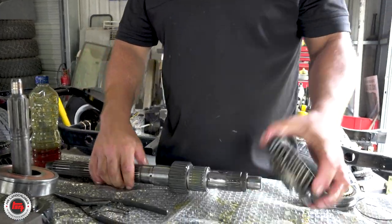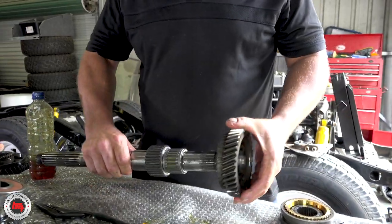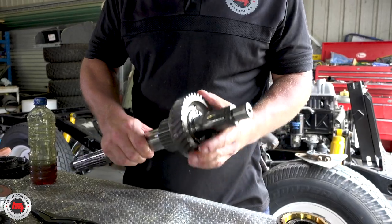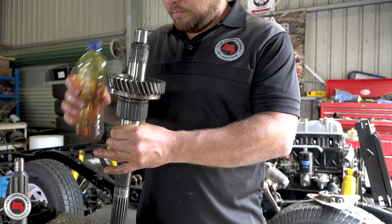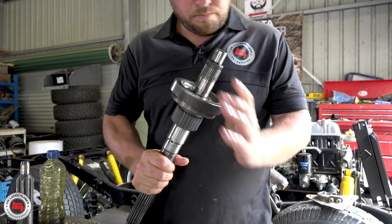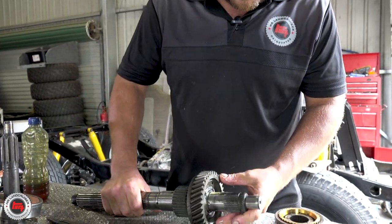So Richard, you're waiting for the lay shaft - that hasn't showed up. This is the output shaft on the gearbox, so we're just going to get this loaded up - all the gears back on it, all the bearings back on, ready for the lay shaft in the morning.